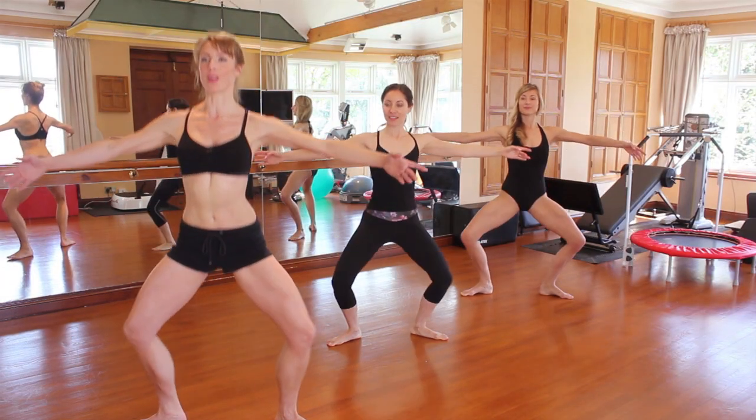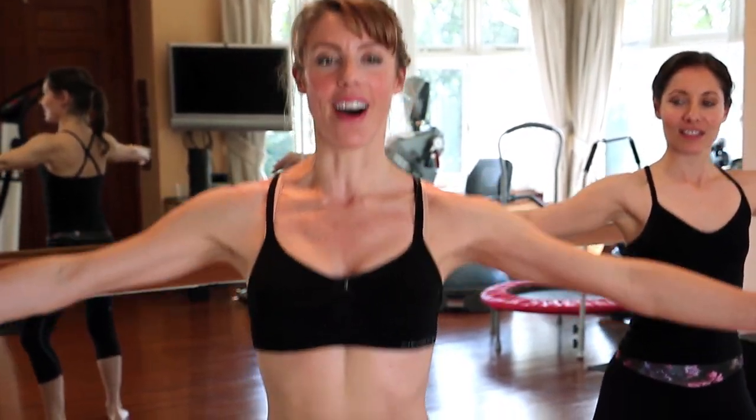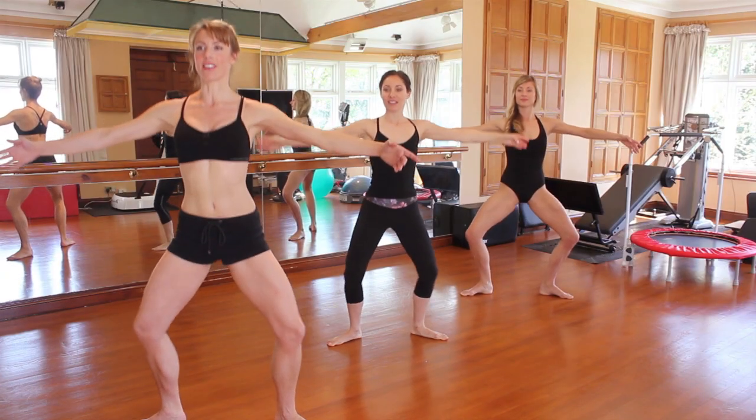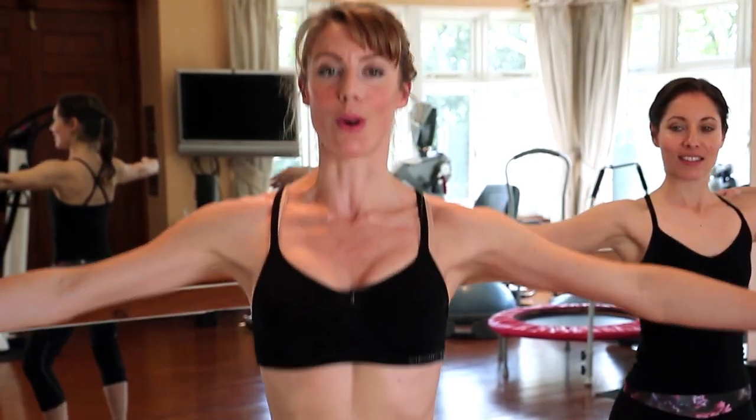Here we go into our pulses — pulse, two, three, four, five, six, seven, eight. Feel the muscles in the thighs, really working those VMOs and the four muscles of the quadriceps. Six, seven, eight.